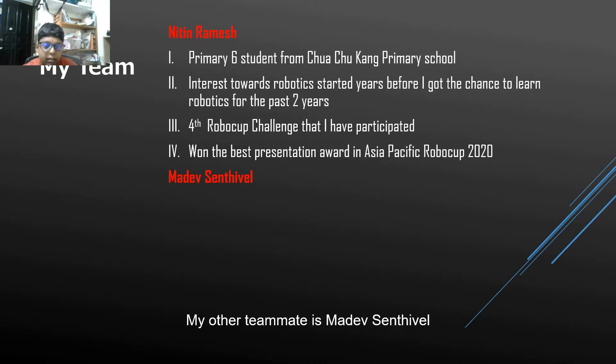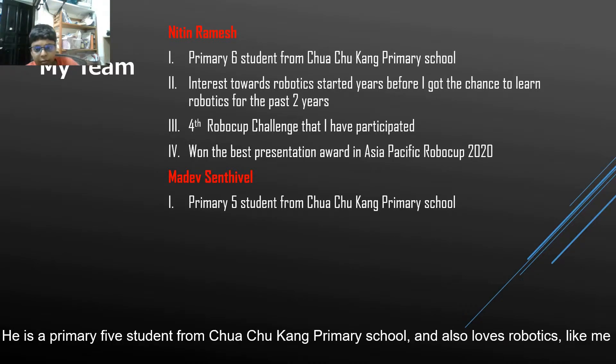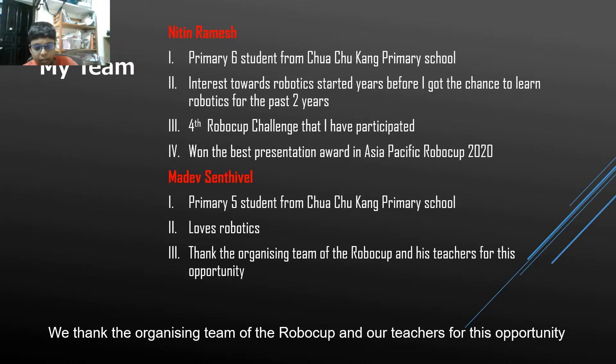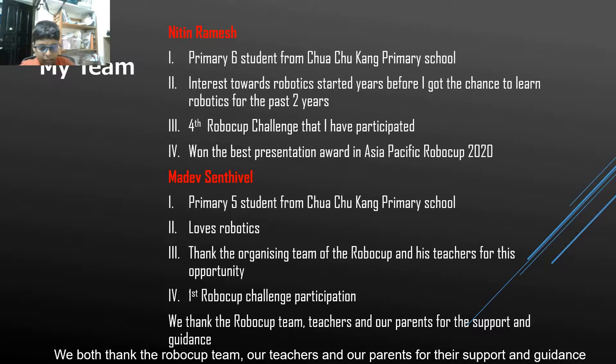My other teammate is Mardev Sintiwil. She is a Primary 5 student from Chochagong Primary School and also loves robotics like me. We thank the organizing team of the RoboCup and our teachers for this opportunity. This is the first RoboCup challenge she has participated in. We both thank the RoboCup team, teachers, and our parents for their support and guidance.